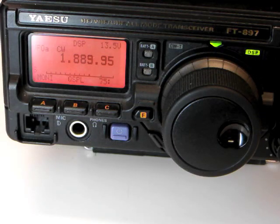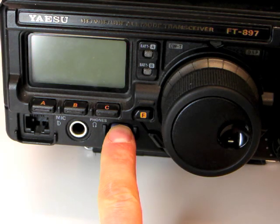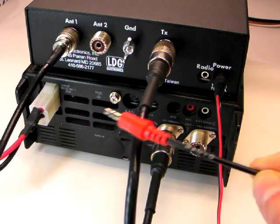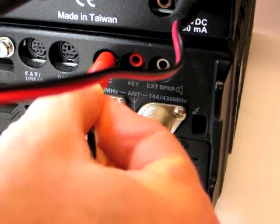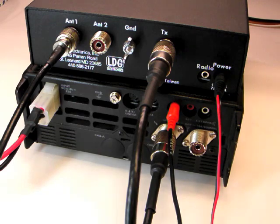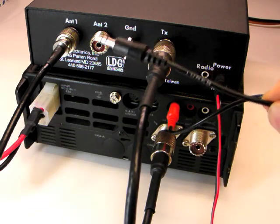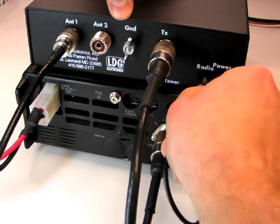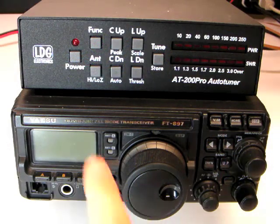To install the cable, first turn off the radio. Plug the red radio end of the cable into the ACC jack on the rear of the radio. Plug the black tuner end of the cable into the ACC jack marked radio on the rear of the AT200 Pro. Turn on both the radio and the tuner.